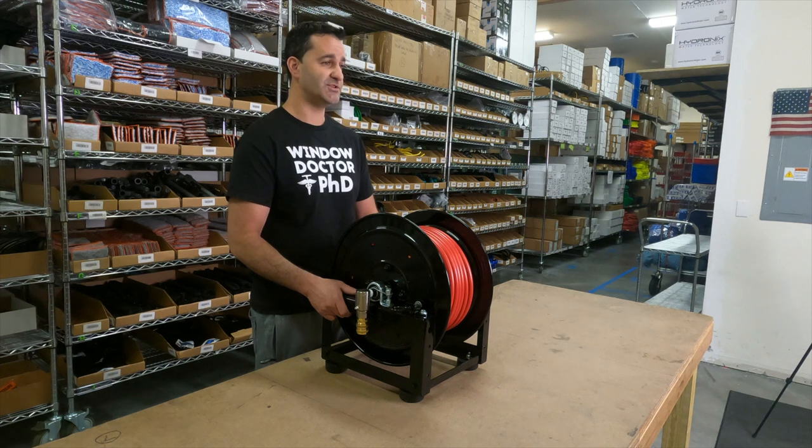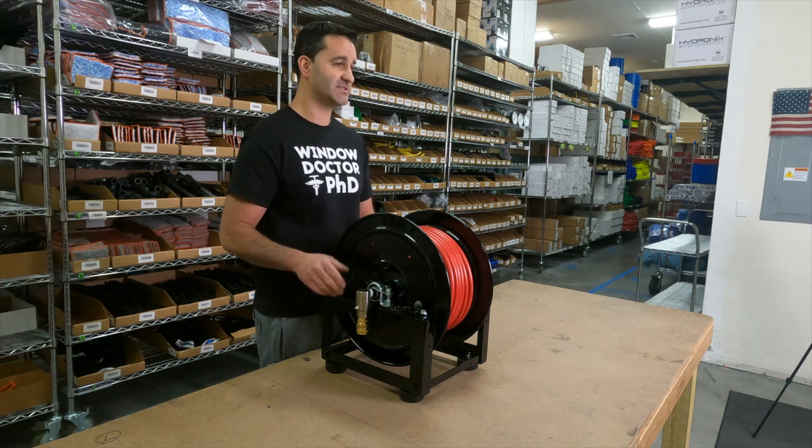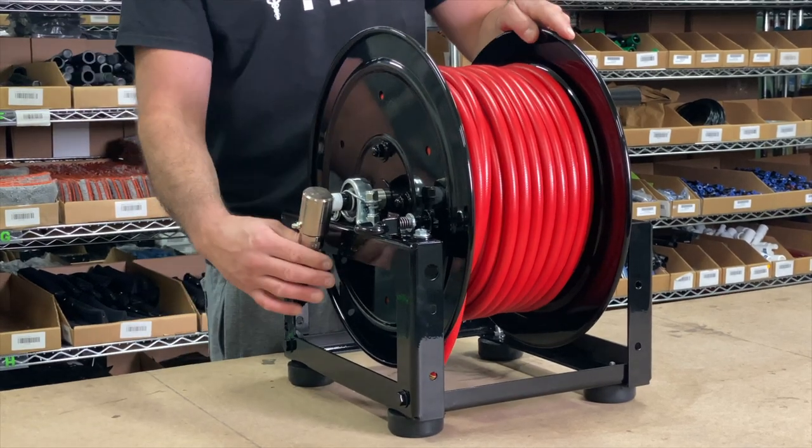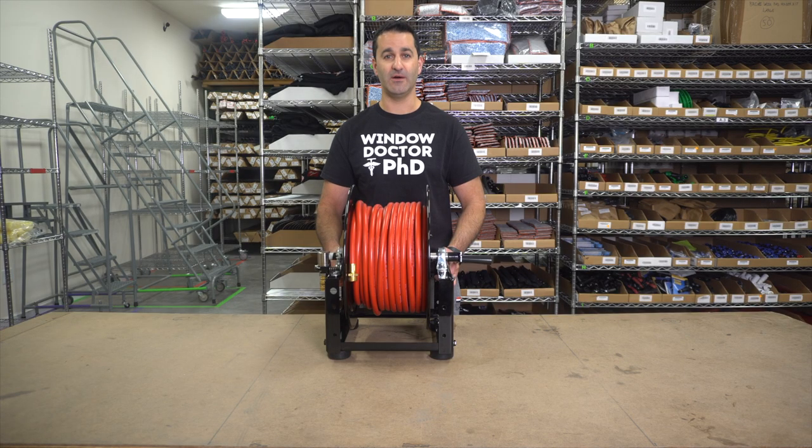The Zero HD Hose Reel is heavy-duty. This is going to last you for years. It's not going to rust. It's not going to break down and fail on you. It is a product built to last. Be sure to check it out at WindowCleaner.com.